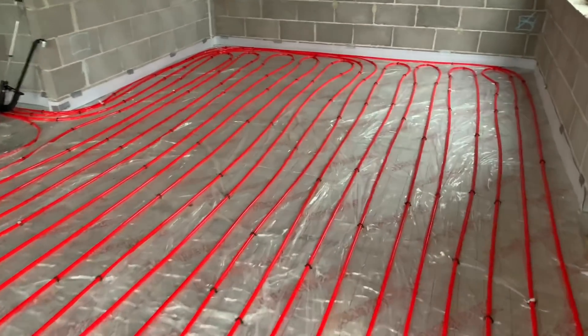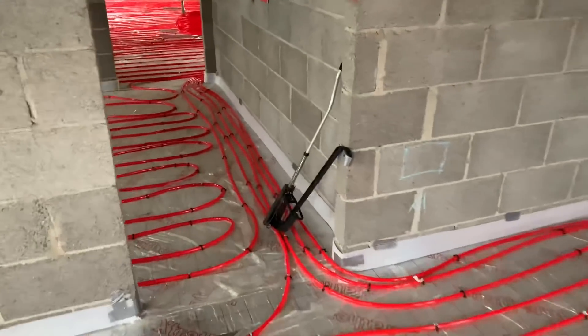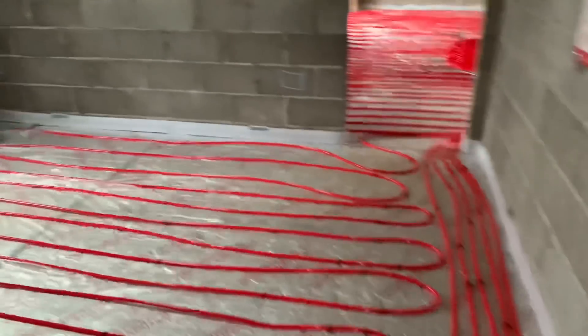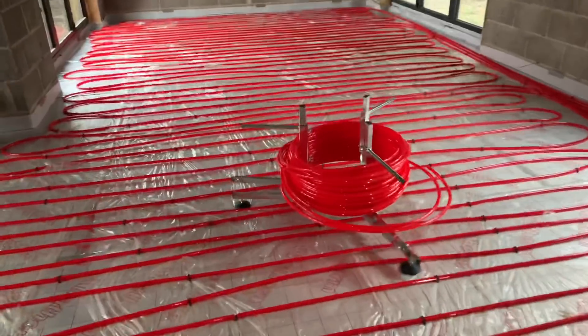All the circuits are in now and they're all to the drawing roughly. And then in here this is all done as well.